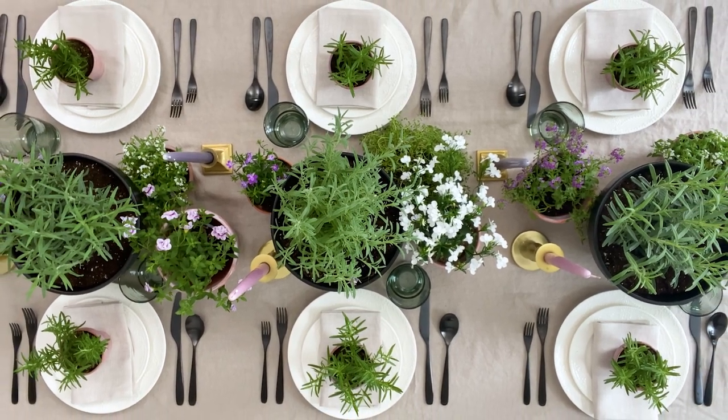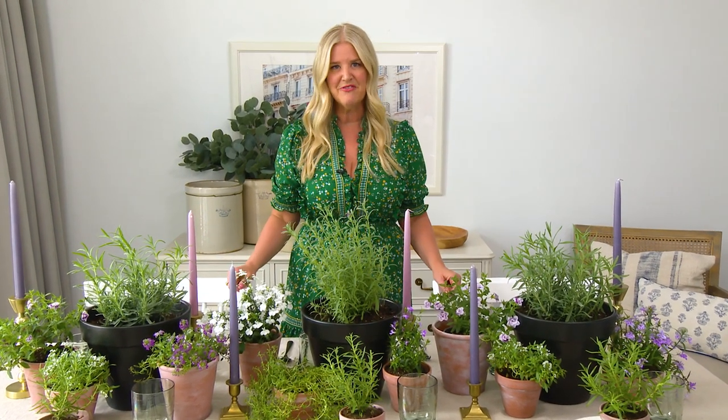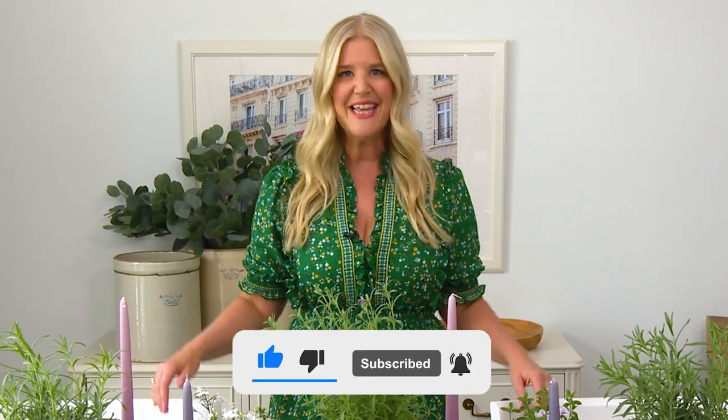And that brings us to the end of Tablescapes. It's been so much fun bringing these tables to life and hopefully inspiring you to create them for your family and friends. Please continue to like, share, comment, and subscribe, and be inspired always. Thanks so much for watching.